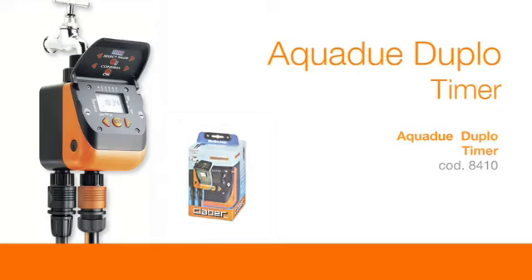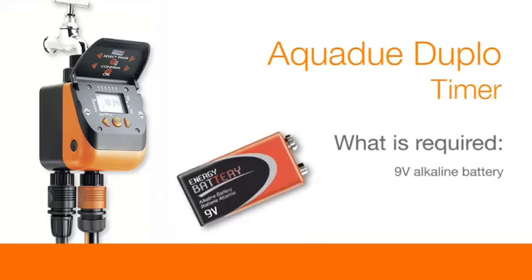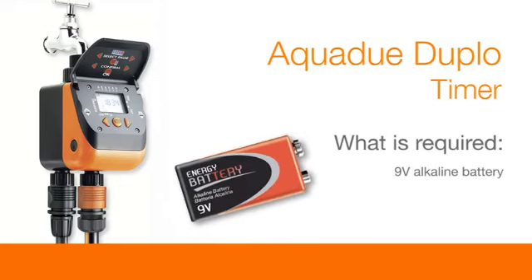AquaDue Duplo timer. What is required? A 9 volt alkaline battery.